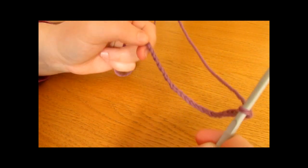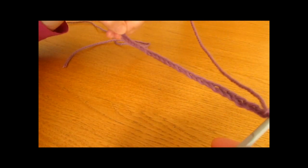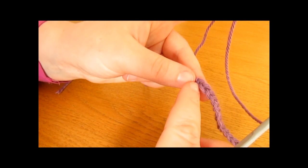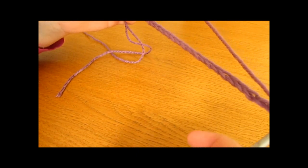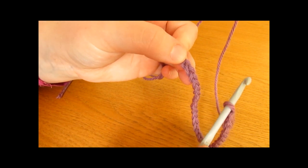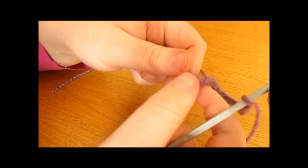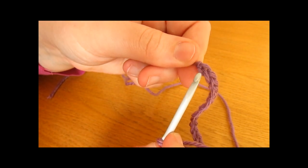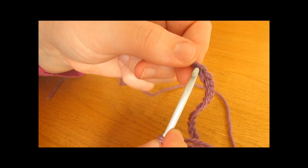Once you have your foundation chain, you now want to turn it into a foundation ring. We are going to do that by working a slip stitch into the very first chain that we made. So go all the way down to the first chain and be careful that you do not twist your chain. This is the slip knot and this is the first chain, and we are going to work a slip stitch into this chain here.